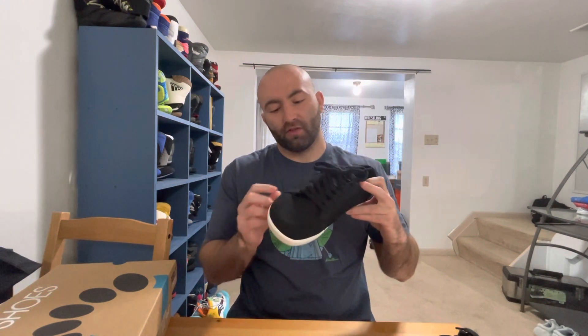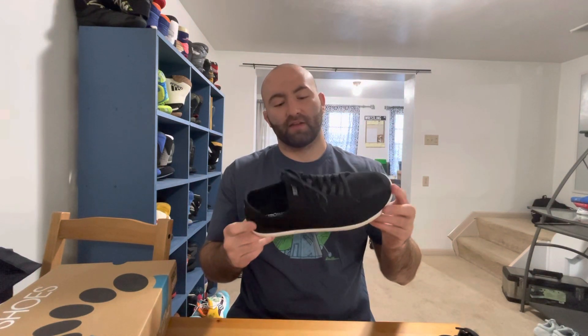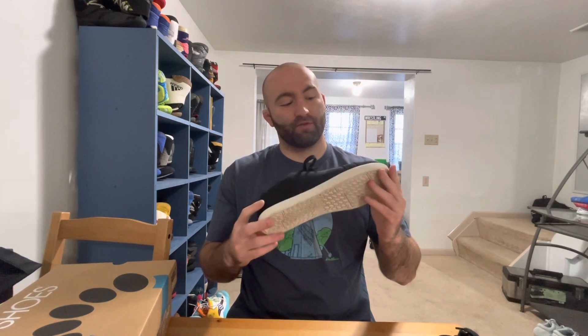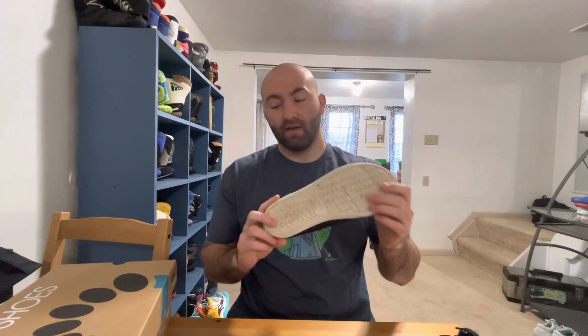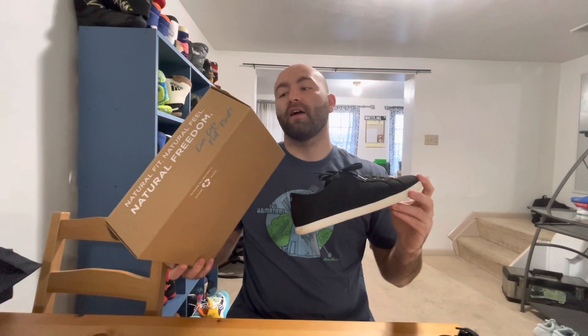These are up there with my favorite Zero Shoes of all time. I just love the look of them — they look a little different than most Zero Shoes and they just work with so many outfits. I'm going to continue to wear these. I appreciate Zero Shoes for sending them out, and I definitely suggest you guys all try these. These are the Zero Shoes Dillon — D-I-L-L-O-N. Have a good day.